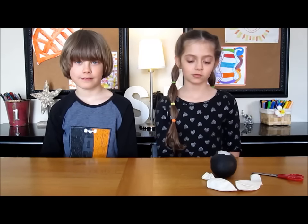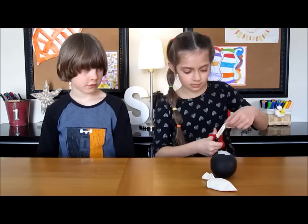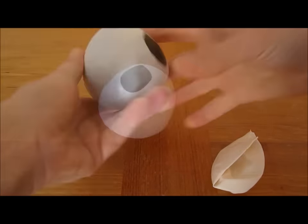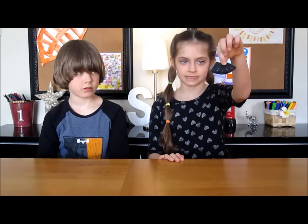For the zebra, we do the same thing as the tiger but with 2 white balloons. Fold the balloon in half and cut 4 slits.